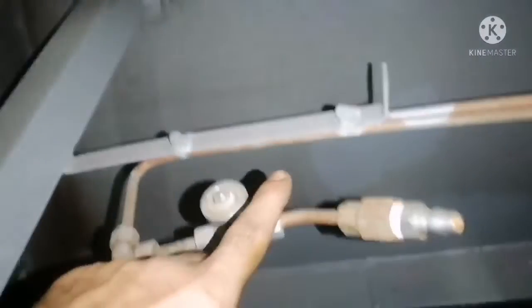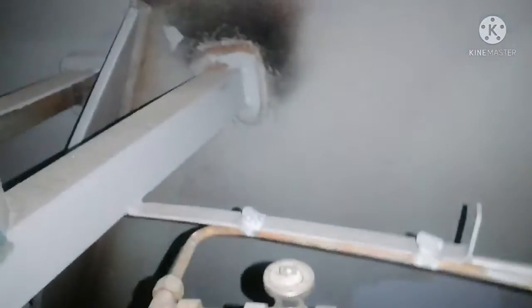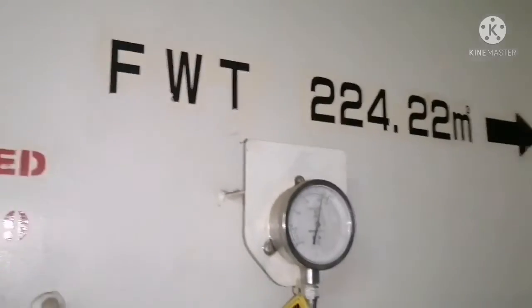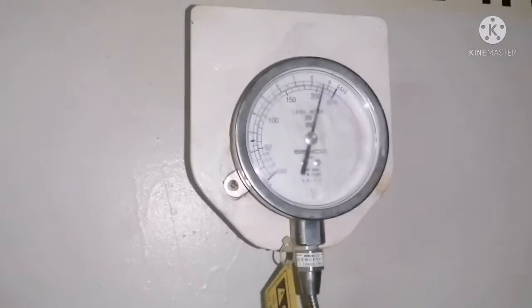Initially when you start, if you want to purge air from the system, you can just open the valve and release the air, then close the valve when the air is completely released. The pump takes suction from the freshwater tank.